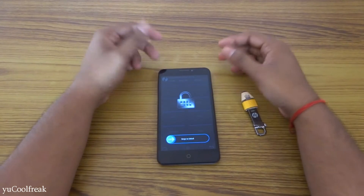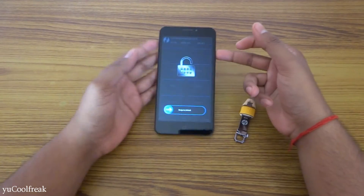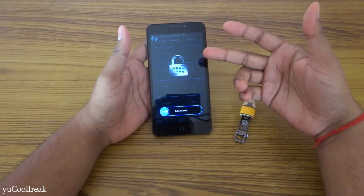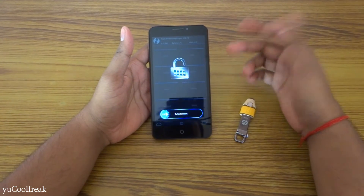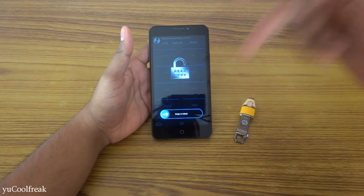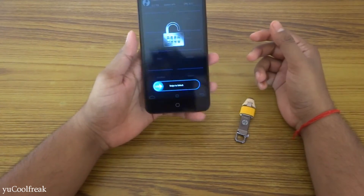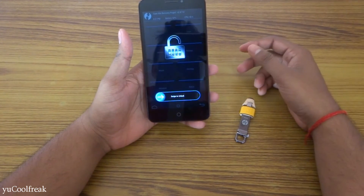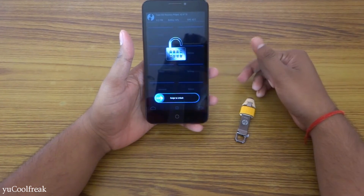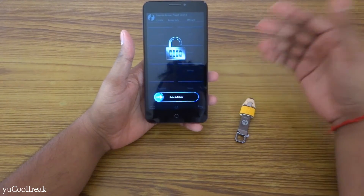Hello YouTube, what's going on, it's CoolFreak here. Today's video is going to be on flashing MIUI 7 for the YU Eureka. This ROM is made by Anna Batina on YU Forums — you can check the link in the description below. The recommended requirement is TWRP, the latest version 2.8.7.0. I will provide the download link for the ROM in the description below.